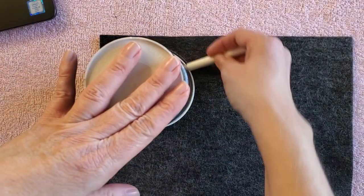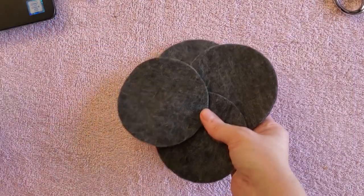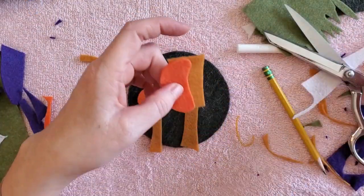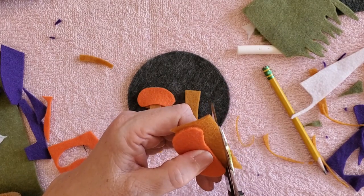To start this project I found some dark gray felt at my local craft store. I used a very large cup to make a total of 10 circles — five of the circles will have the mushrooms and the other five will be the backings.